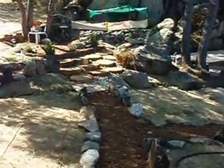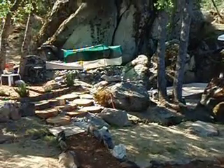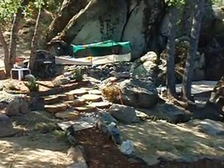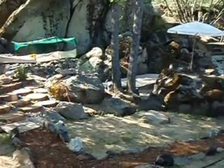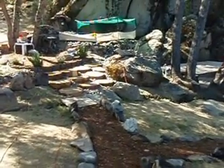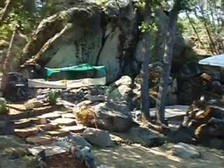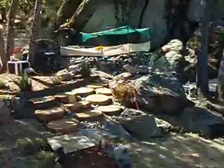I got a few questions — not comments on the video but emails — asking about the filtration on the pond. Of course it depends on how many fish you have in there and the size of your pond.